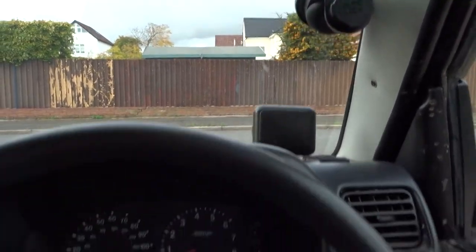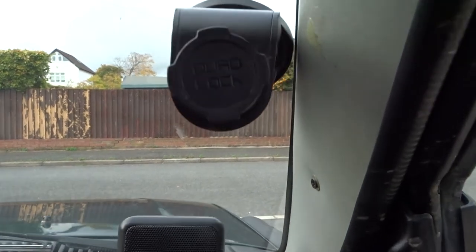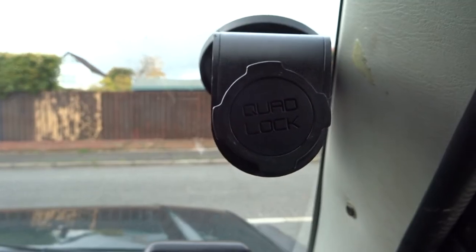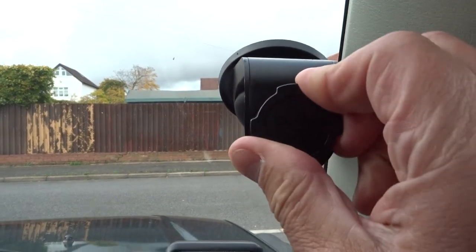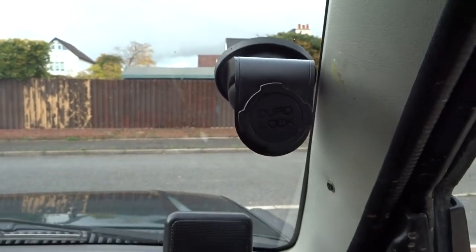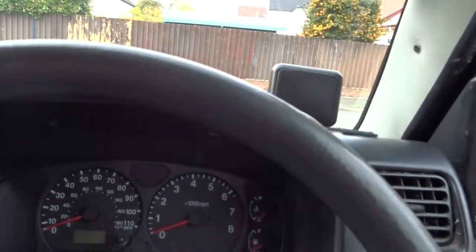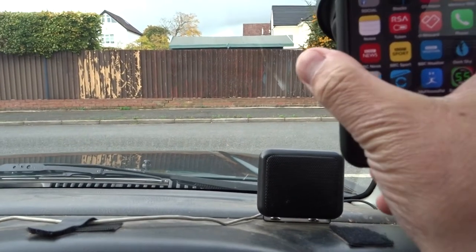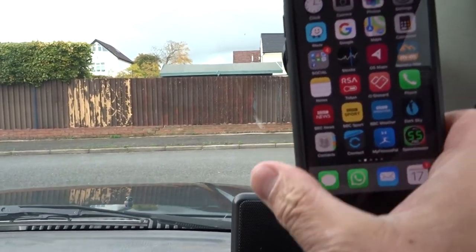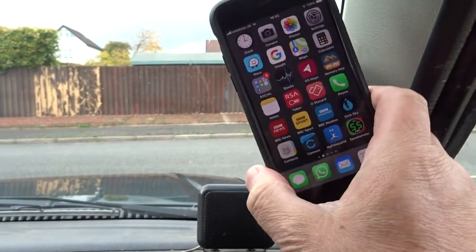I'm on another car, my Suzuki Jimny. You can see the Quad Lock in pretty much the same position — it's very tight, I can't move it as recommended. Now I put my phone on there and it's just loose, it's not as stable.